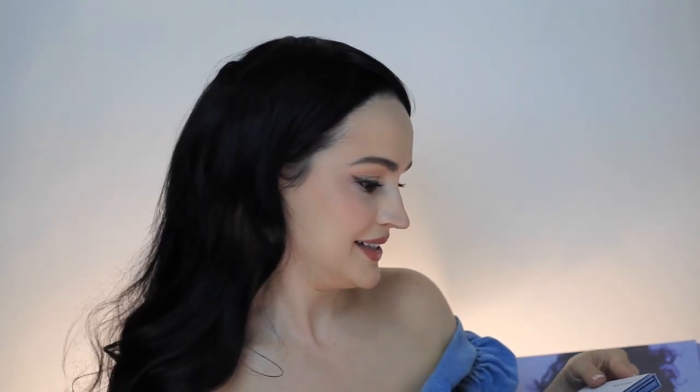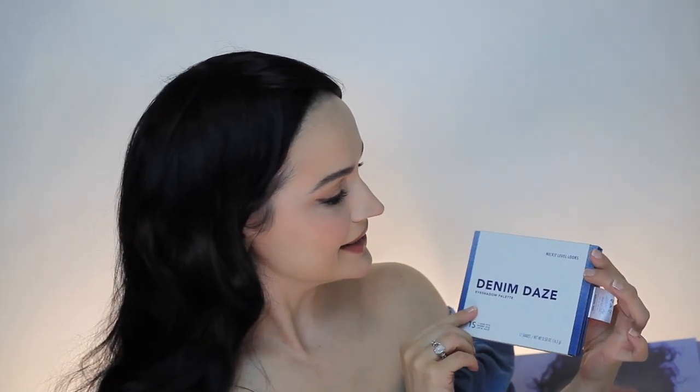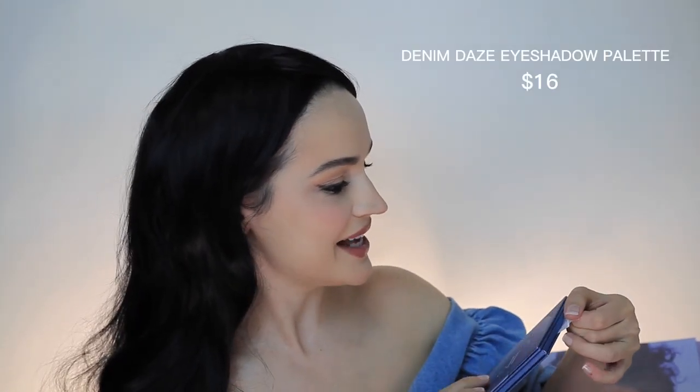The first thing is - I think this is the eyeshadow palette, let's open this together. 'Denim Daze' eyeshadow palette. It has a little tag that also says '100% awesome.' This is the collaboration with American Eagle eyeshadow palette. Look at the colors - very very nice. I like the blue, the neutrals.